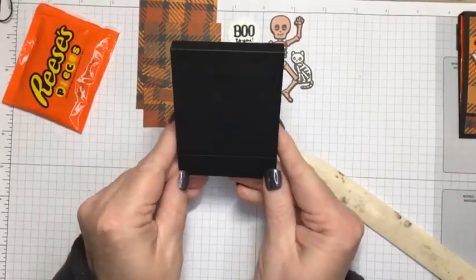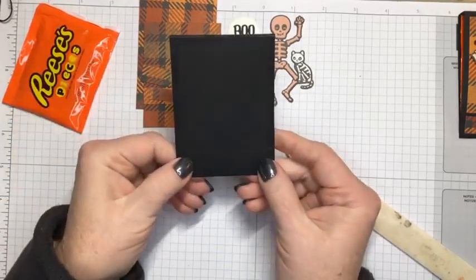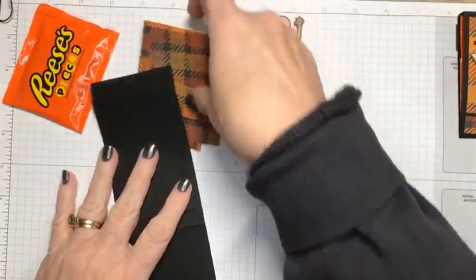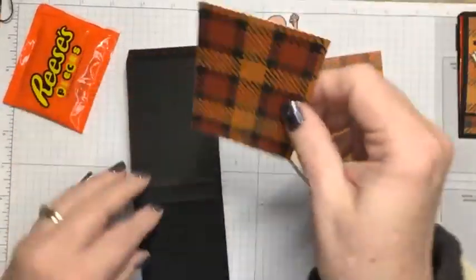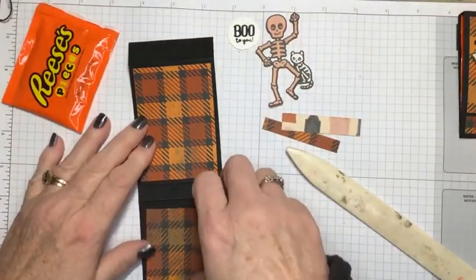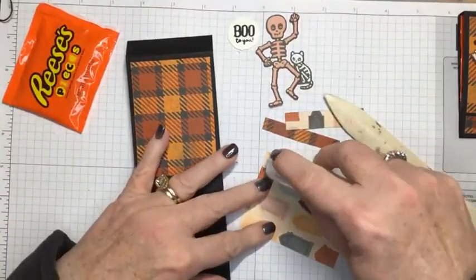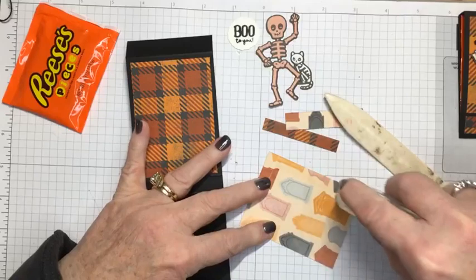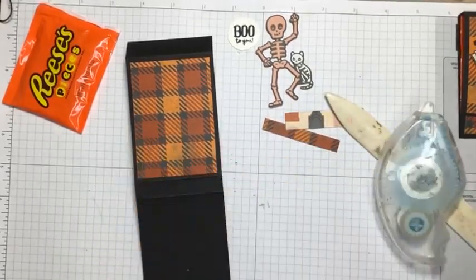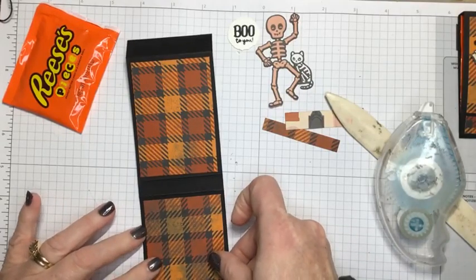So this is a matchbox treat holder. This is what it's going to look like when it's folded. So I'm going to start by putting my paper on. The longest piece is going to go right here on the back, and the shorter piece is going to go here on the front. So let's start with just putting those pieces down, and I'm just going to use my Stamp and Seal — it is going to hold the paper on here nicely. There's my first piece.